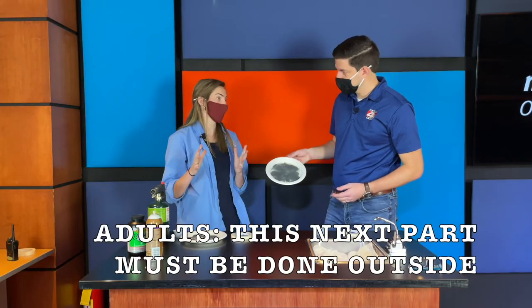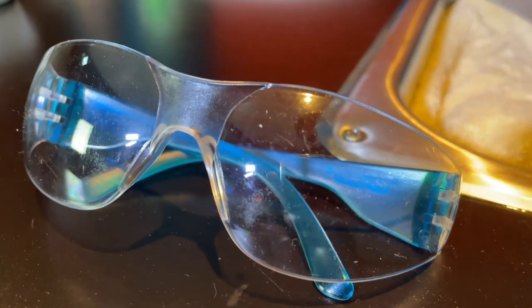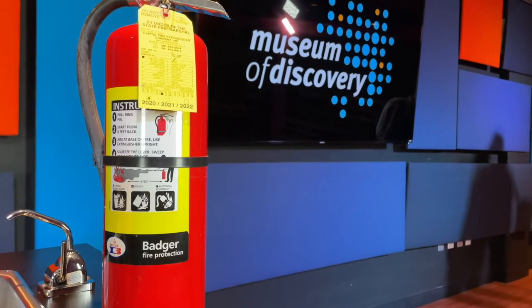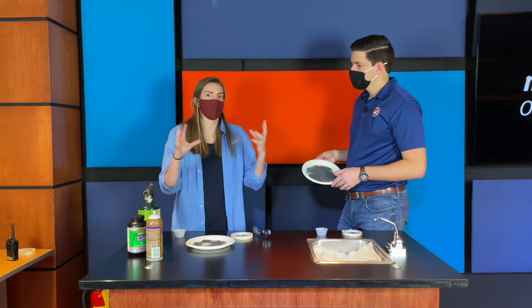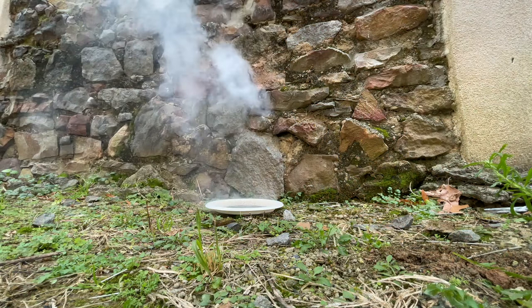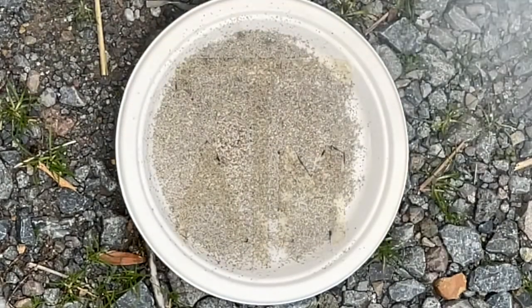Now this is the dangerous part. We're going to have to go outside, and we need a few other things. Number one, we have some safety glasses because we are dealing with fire and gunpowder. We also have a fire extinguisher right nearby. In addition, we have a propane torch — this torch can reach high temperatures and there's going to be a flame coming out of it. We'll set up in a nice area without flammable things around, get arm's length away, and use the flame to create a puff of smoke from the gunpowder.